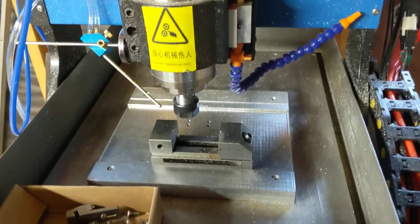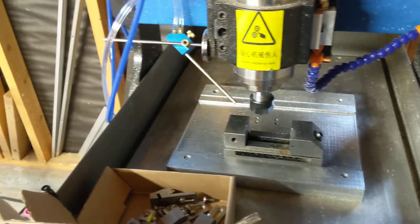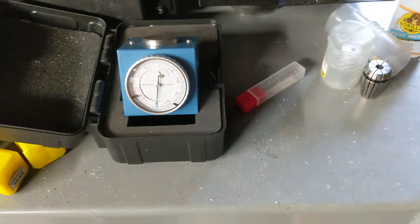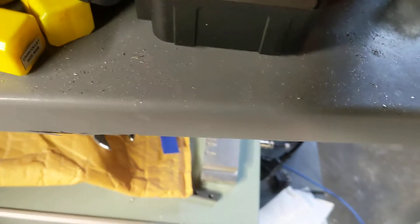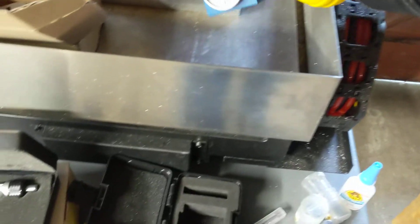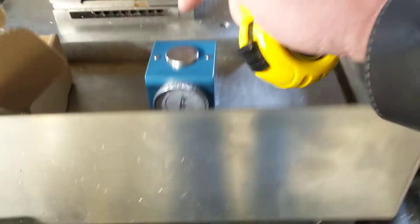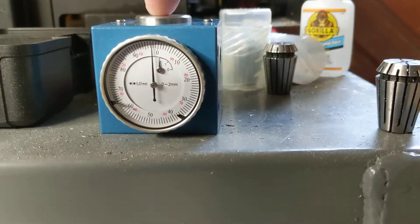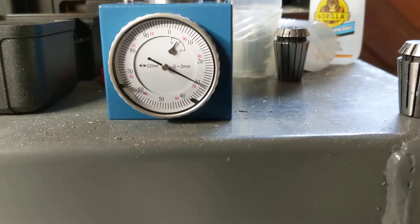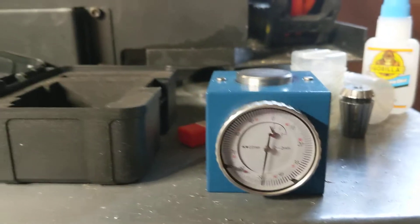I had trouble with the probing system — I had some pretty extreme failures of it going the wrong direction and I just said I'm not interested. So I bought a manual height setter for setting my tool height for Z. This is a fixed, precision ground block. You set a parallel across there, zero the dial, and that's 50 millimeters. Then you bring your cutter down until it hits your zero, and set your Z at 50 millimeters in the Mach 3 code.